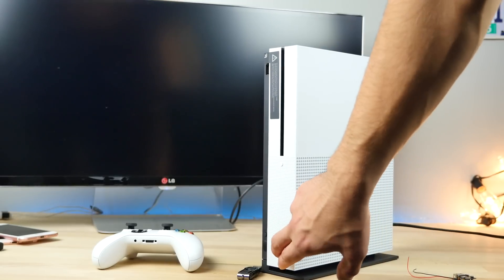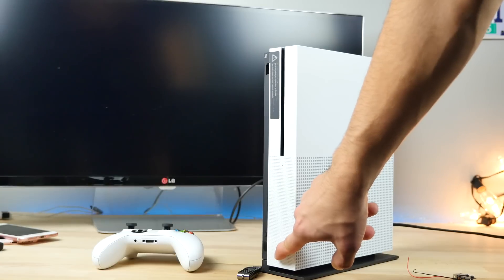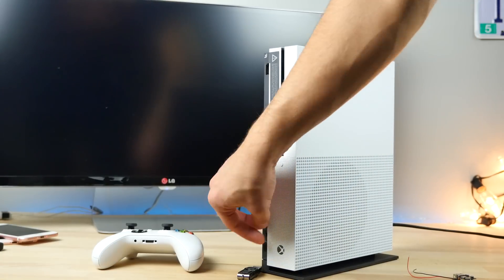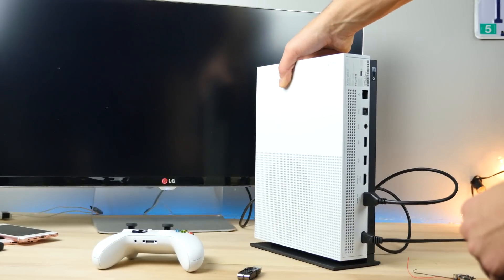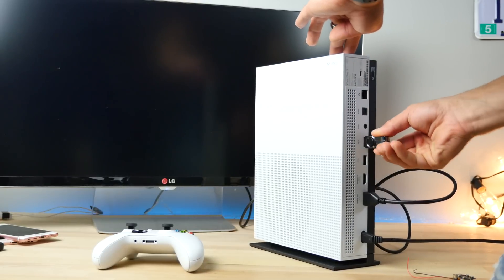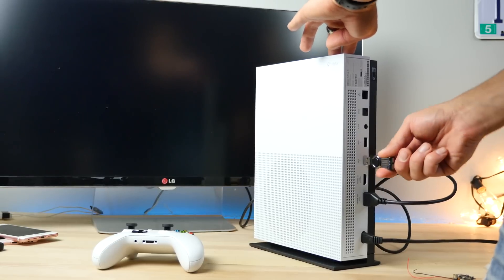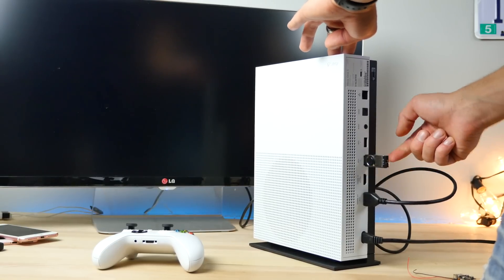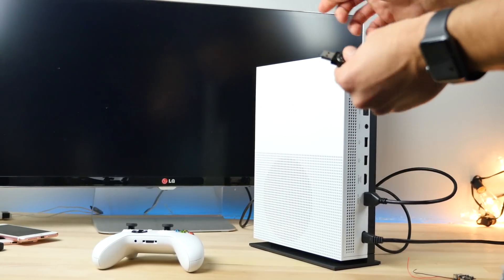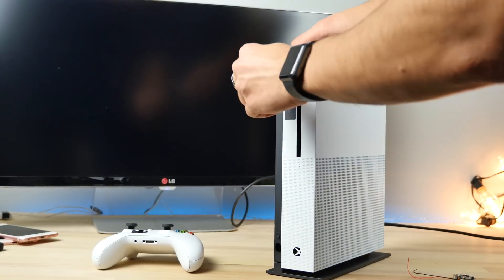Nothing. Maybe if I hold it... nothing. Let's try the back. It made a tiny sound. The ports are still soft — there's like a static. I just got shocked. The ports are still somehow getting power.